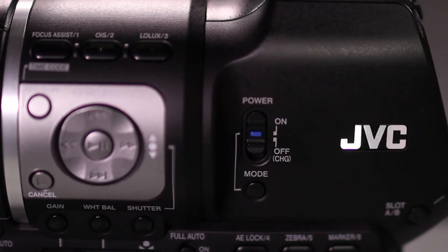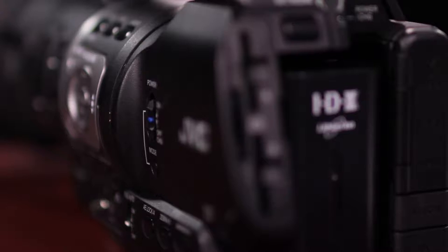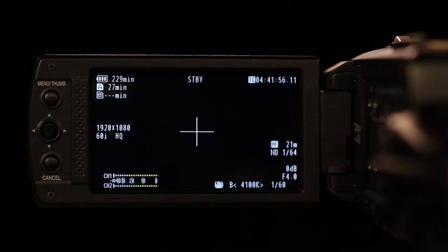Turn the camera on. Open the lens cap and open the LCD screen. Find the SD card slots. On the LCD screen you should see the battery life and SD card capacity in the upper left. Below that is the format you are recording, and in the lower left is the small audio meter. In the upper right is the timecode reading. Below that is the manual focus icon with a distance indicator and the ND filter setting if the ND filter is on.